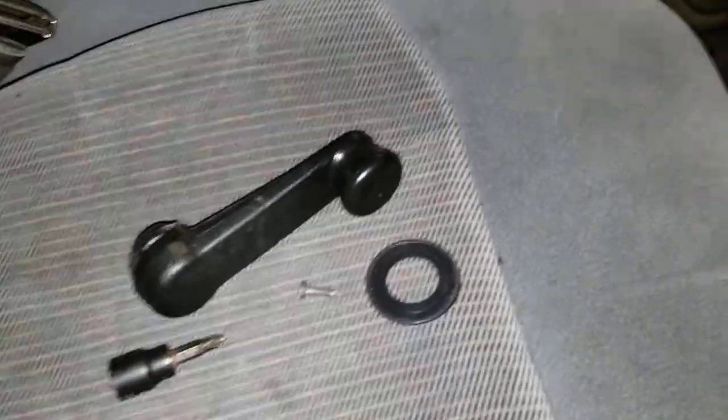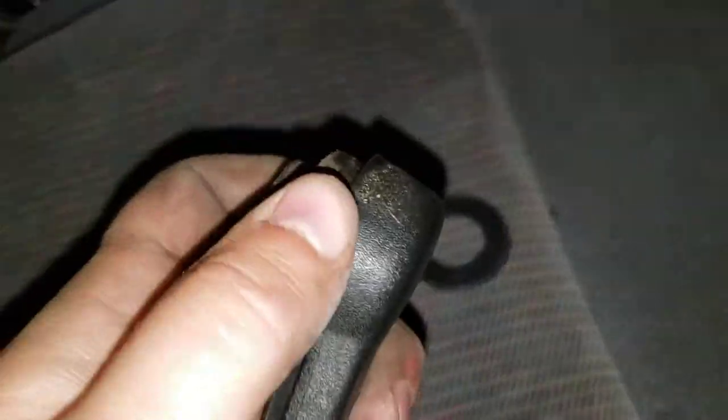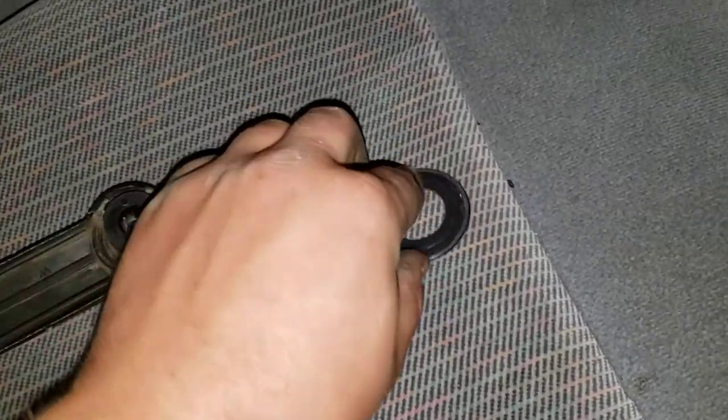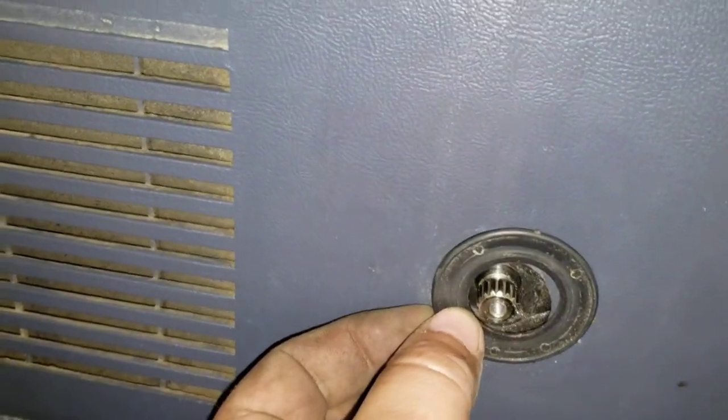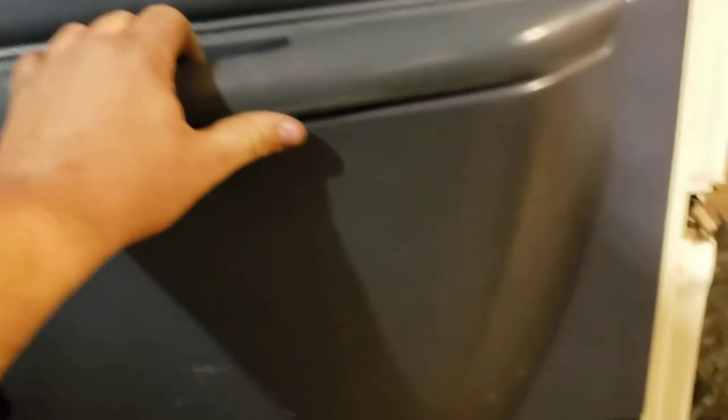So here are all the pieces that come out of the window crank: the crank itself with the hole through it, your little T27 Torx, and then there's a small thrust washer that keeps the door skin from getting chewed up. It just sits in there — you don't really have to put it back in, but if you pull it out just go ahead and put it back.